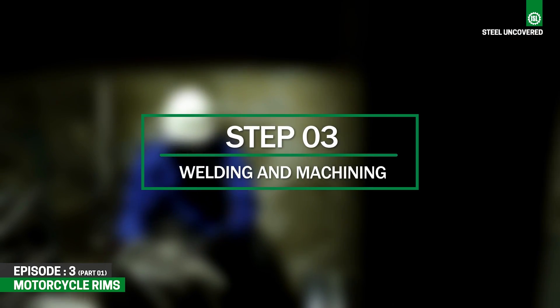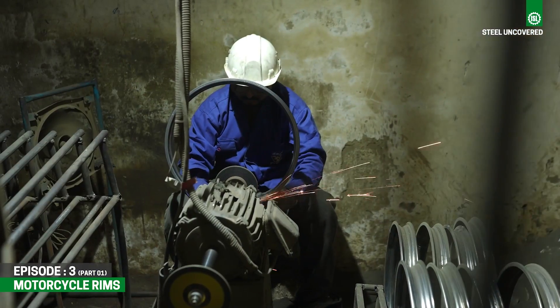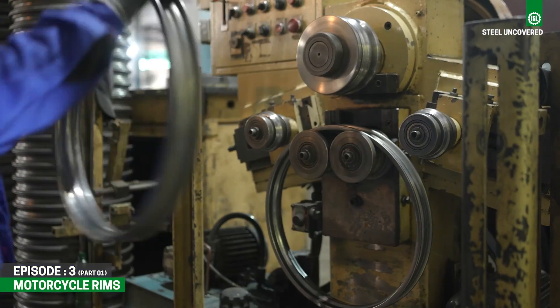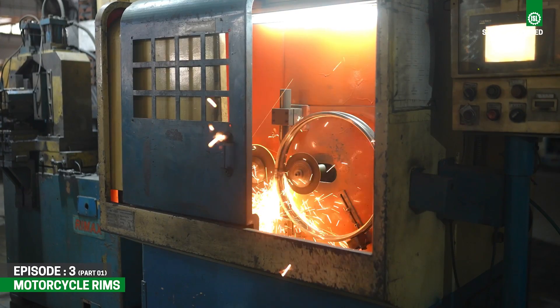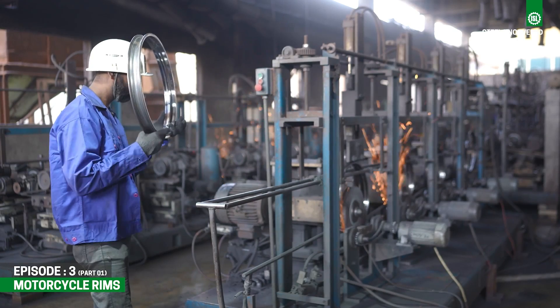Step 3: Welding and Machining. Once welded, joints are finished using grinders to ensure a smooth and seamless surface to the rim. After the initial formation, the rim undergoes a machining process to refine its shape, dimensions, and surface finish.